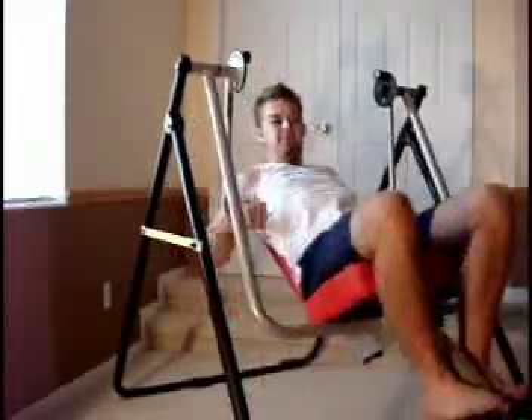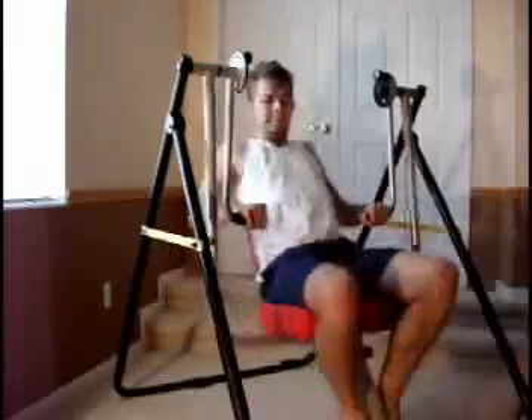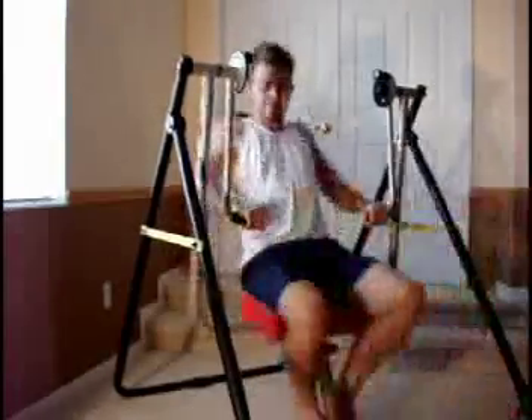It shouldn't be a very big surprise that this is a lot of fun to work out on — the Swing Gym. You can go to swinggym.com to contact us personally. And also in the near future you will be able to sign up there and place a pre-order if you are interested in purchasing one of these machines once they become available.